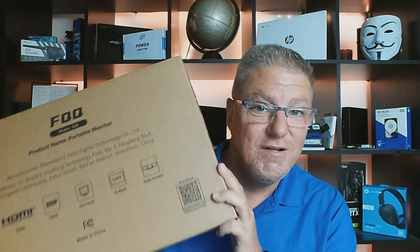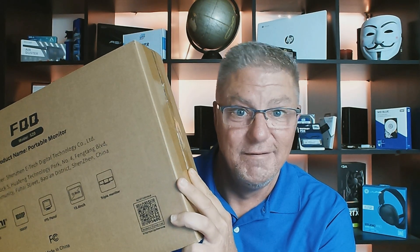And as if they heard my prayers, my friends at FQQ sent me this triple monitor setup for my laptop. I'm super excited — let's check it out.